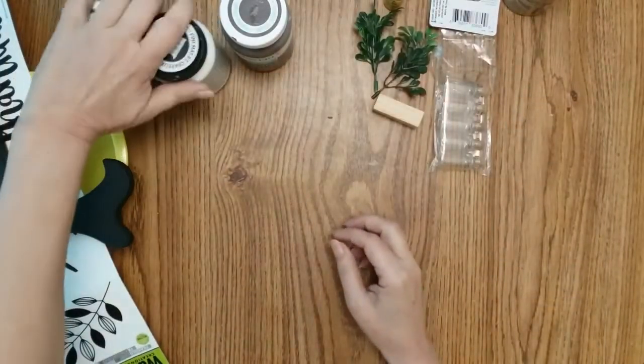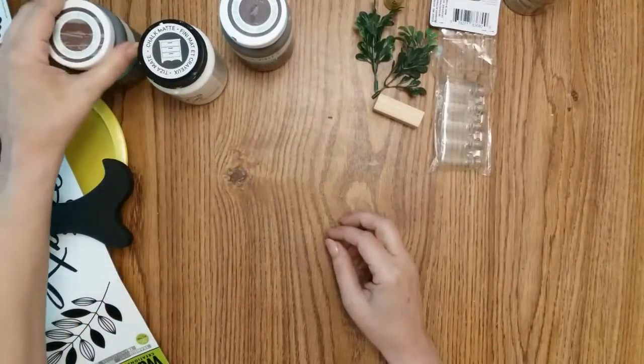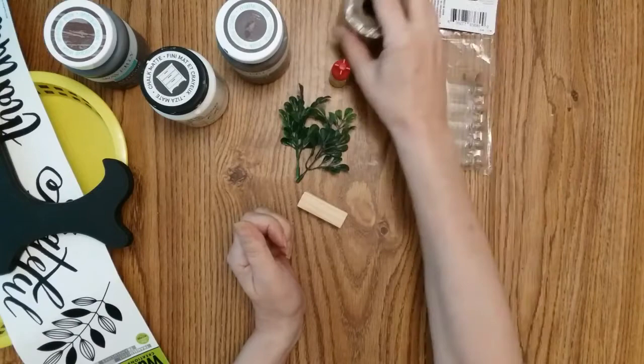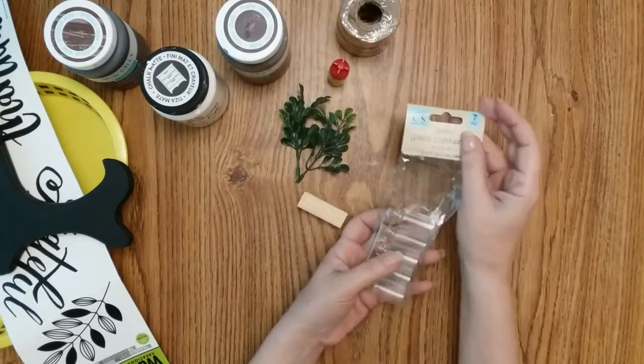Chalk paint in antique white. Antique wax I might use, not sure. Definitely white and truffle. Two Jenga blocks, a tad bit of foliage, some super glue, some jute, and two of these mini glass containers.